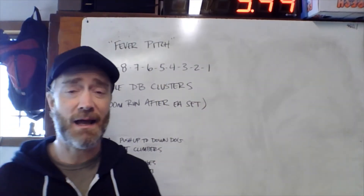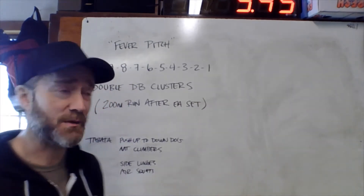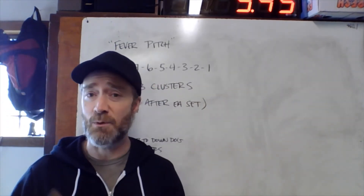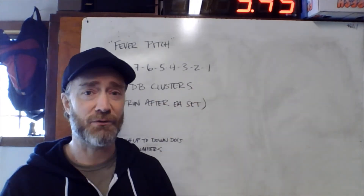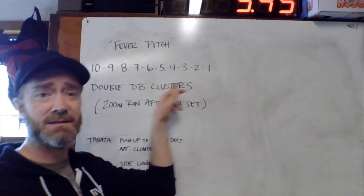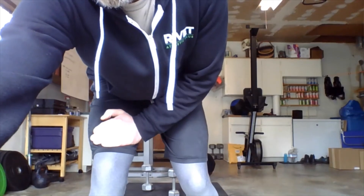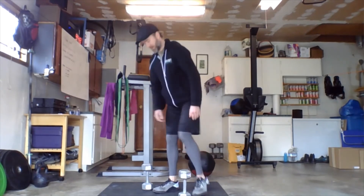In the last part of the workout, once we hit that set of five, think about speeding up at least one of the two stations — either the clusters or the run — because we don't have that much further to go. So choose one: either the runs start going faster, or the weights start moving faster. Slow, strong, and steady for the first part — ten through six — then speed up at least one of the two stations from five down through one.